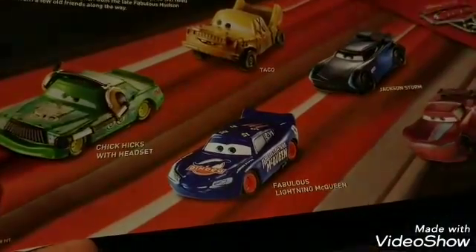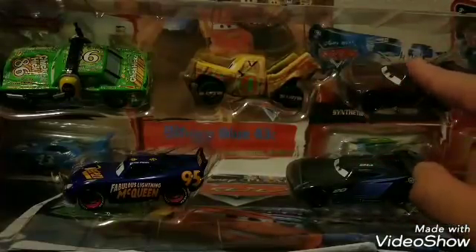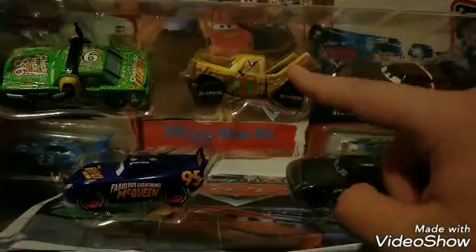Here is the little paper insert that it comes with — it shows all the die-casts included: Taco Jackson, Storm, Aaron Clocker, Fabulous Lightning McQueen (that's the prototype version where he has the dinoco sponsors on him), and Chick Hicks with headset. There's a typical bio explaining what the car scene in the movie was about. Here we have the pack — and here are all the cars that come in the set. This Taco is actually a matte variant too, so I needed two of the cars in the set.